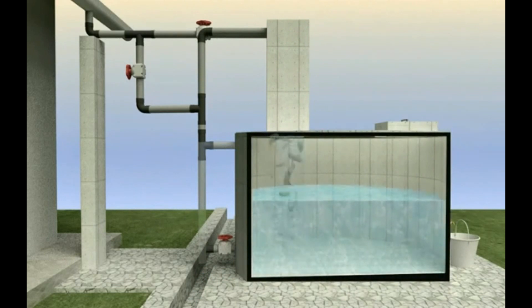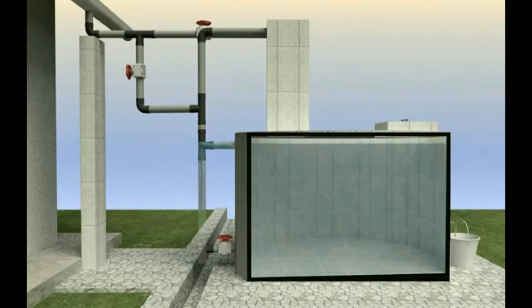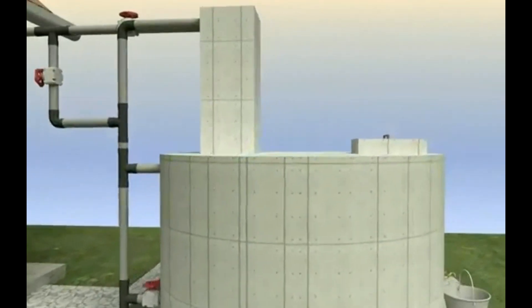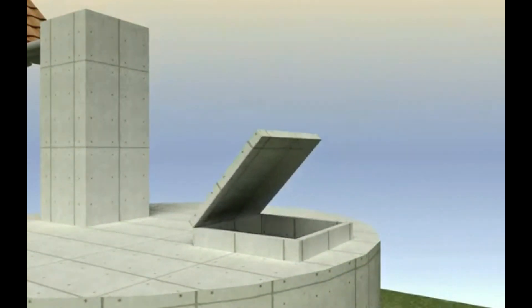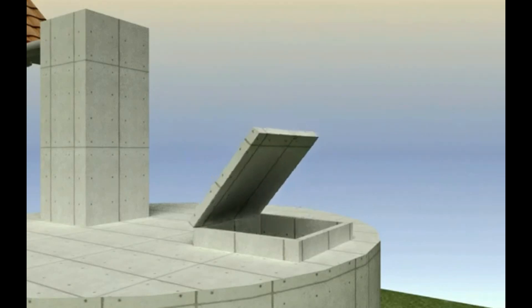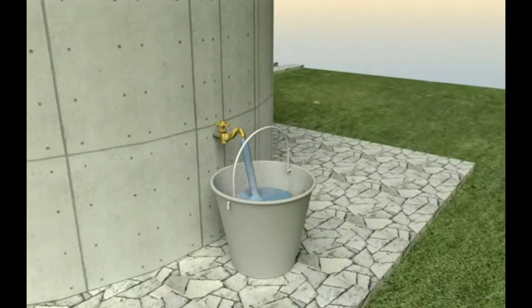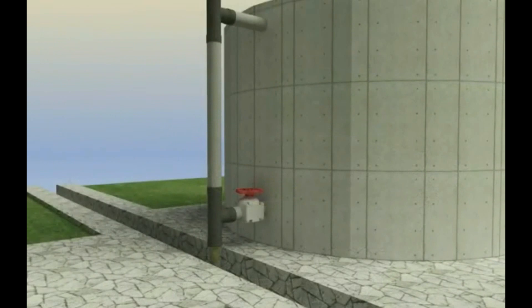There are numerous advantages in doing so. Harvesting allows the collection of large amounts of water, and most rooftops provide the necessary platform for collecting water. Rainwater is usually free from harmful chemicals, which makes it ideal for irrigation purposes. Another important advantage is that it reduces demand for potable water, which is especially important in areas with low water levels.